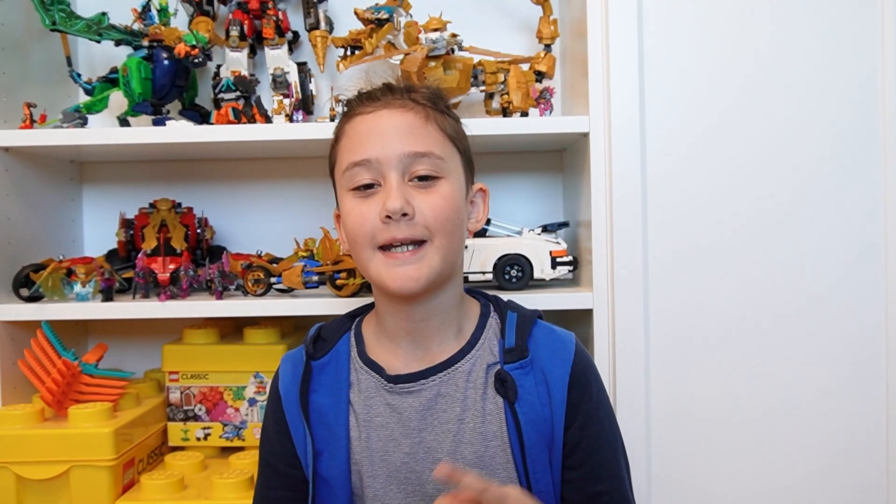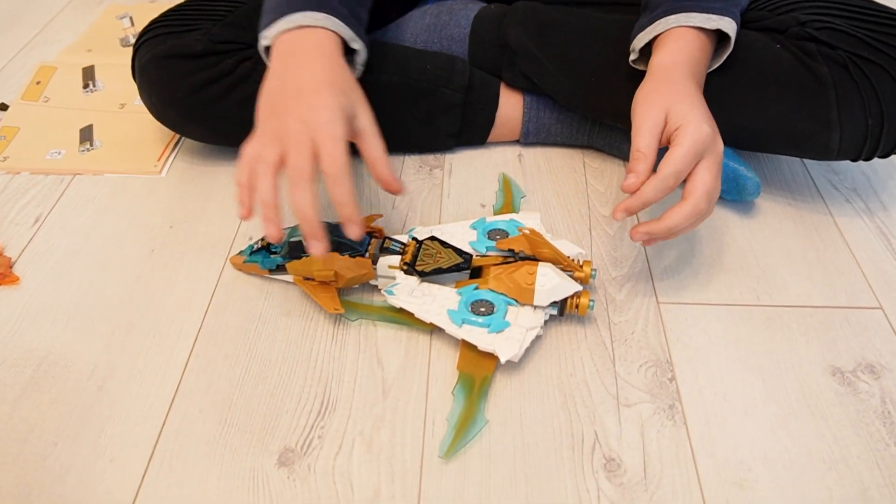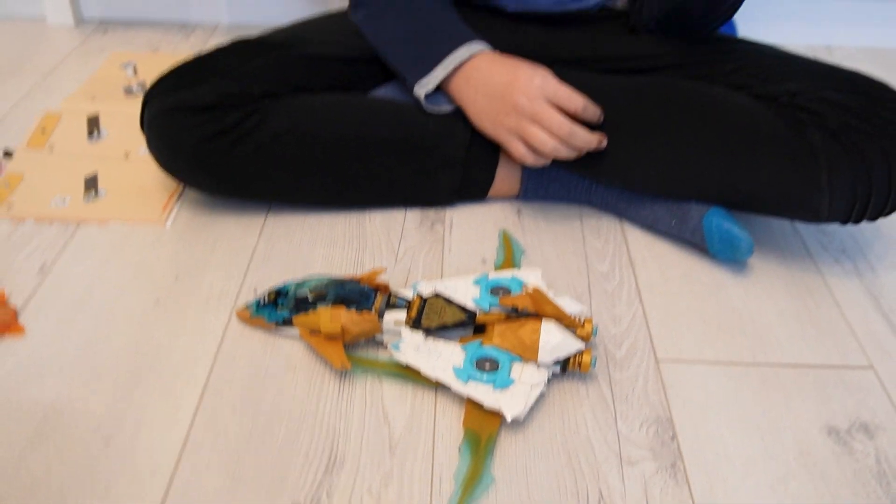Let me explain how I do toy reviews here. I do a speed build, then I do a quick presentation of the set — what I like and what I do not like about it — and then I give it a Sebby score. So let's go.